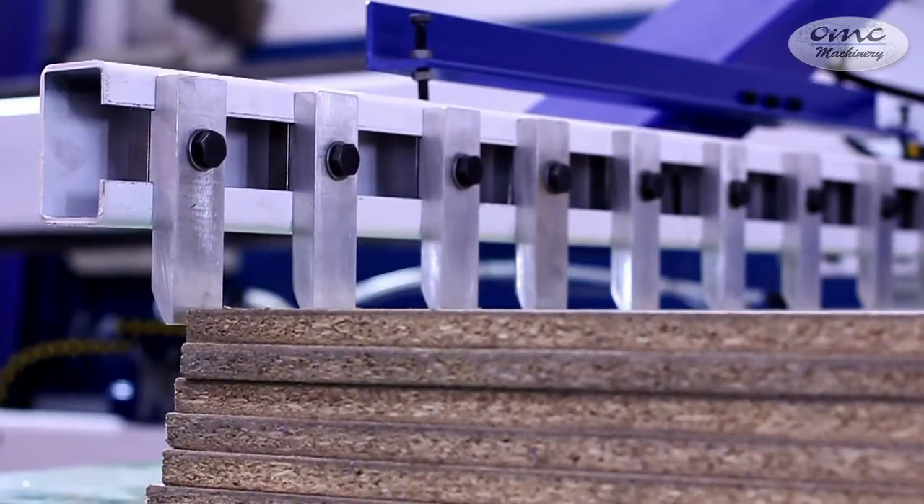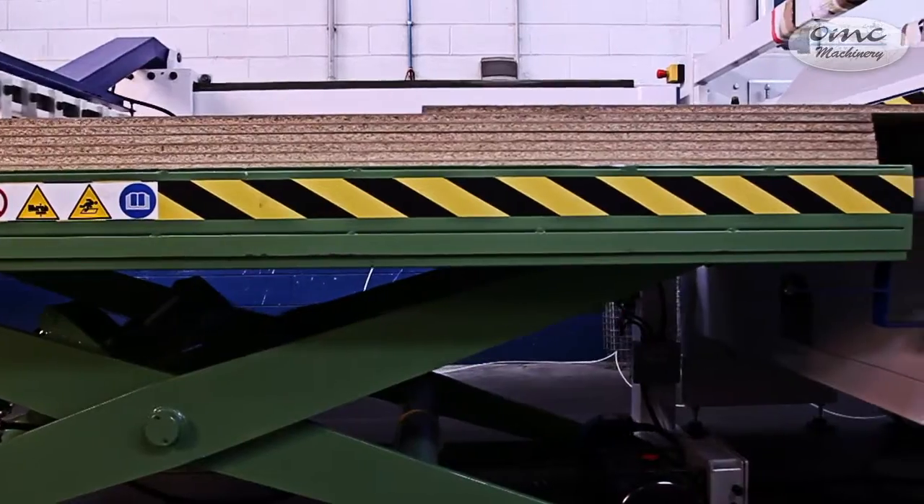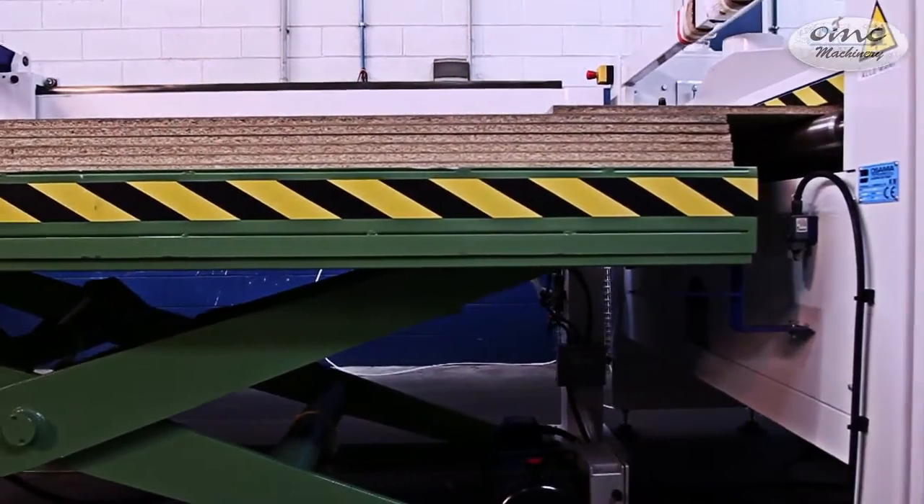Through a pneumatic pusher, the panel is induced into the brushing machine. This machine has the task of removing impurities and splits from the piece in processing.